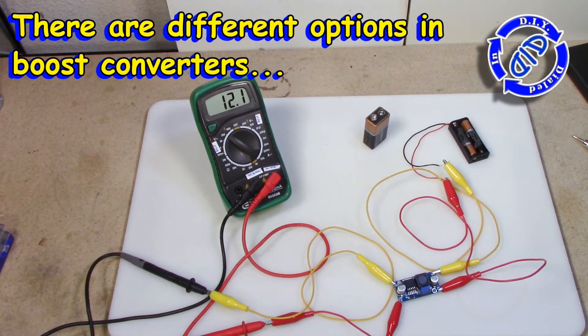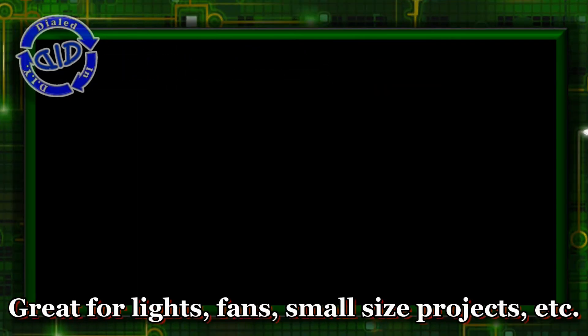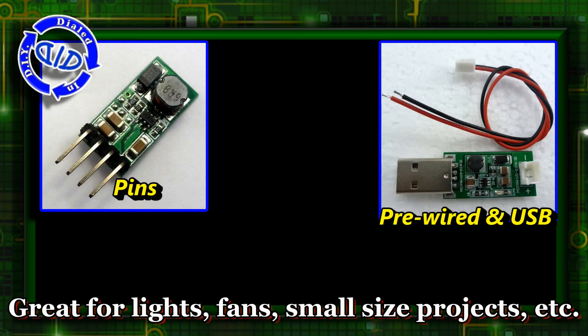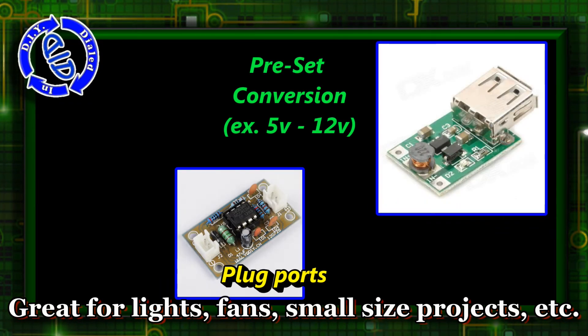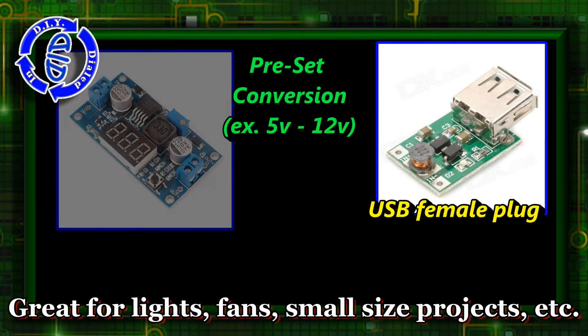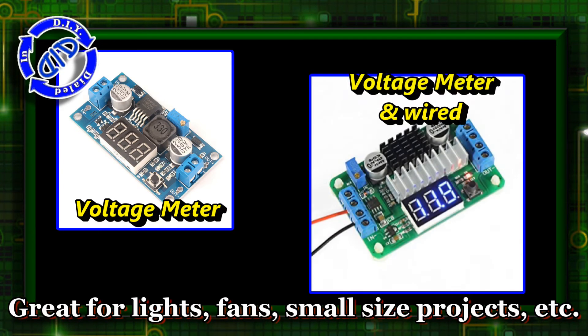If it's not, there are different kinds of options available for the boost converters that I can try as well. A simple search online can help you find a lot of options, and many of them are even easier to use than the one I showed you today. Many will come with preset conversions already built in, clearly marked on the product information. You can even get step up converters that have voltage meters built right into them, which makes it much easier to work with the different adjustments.